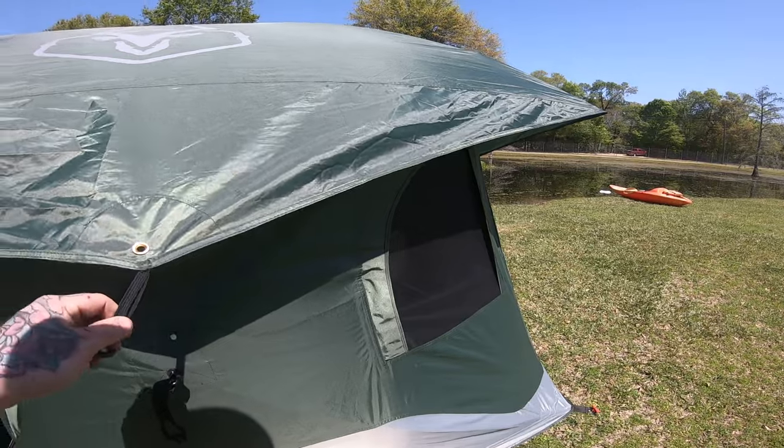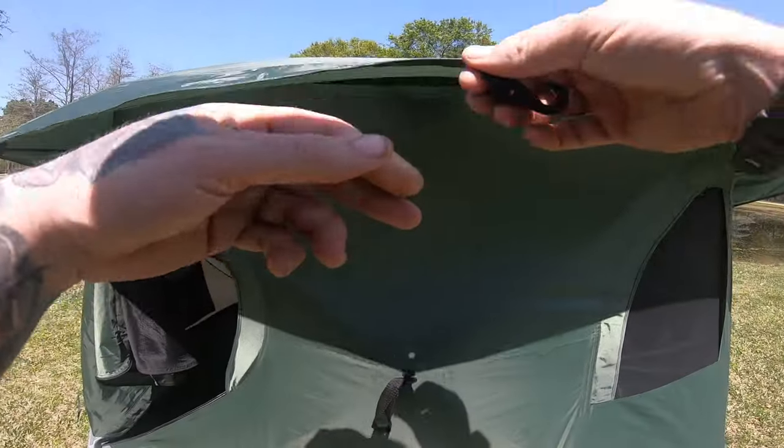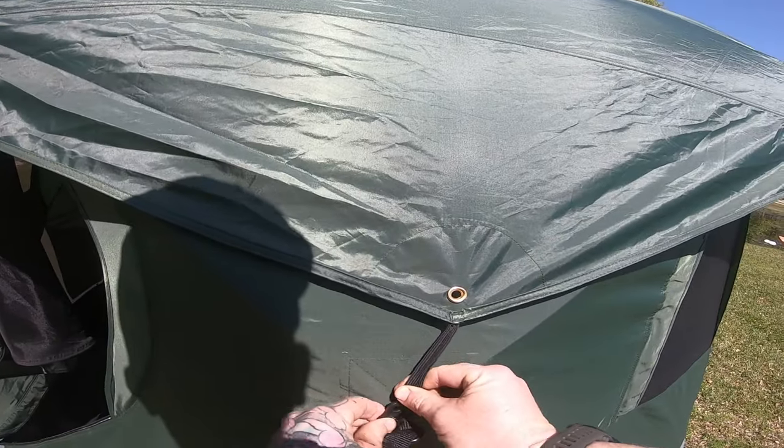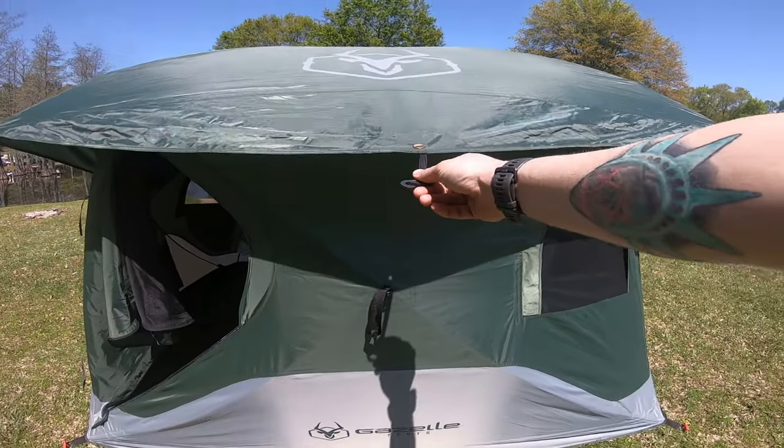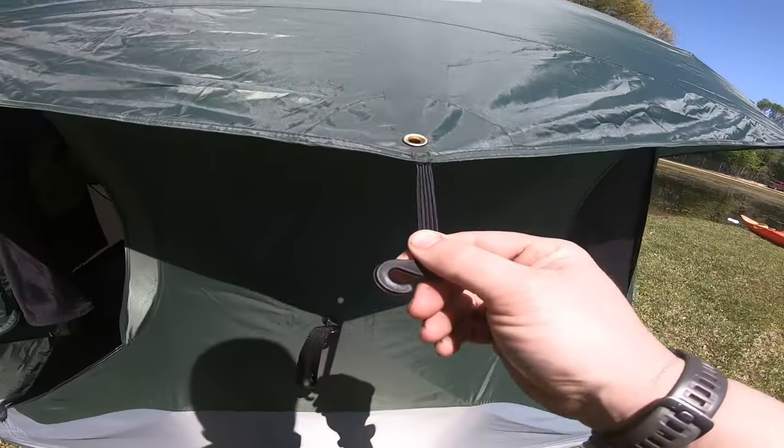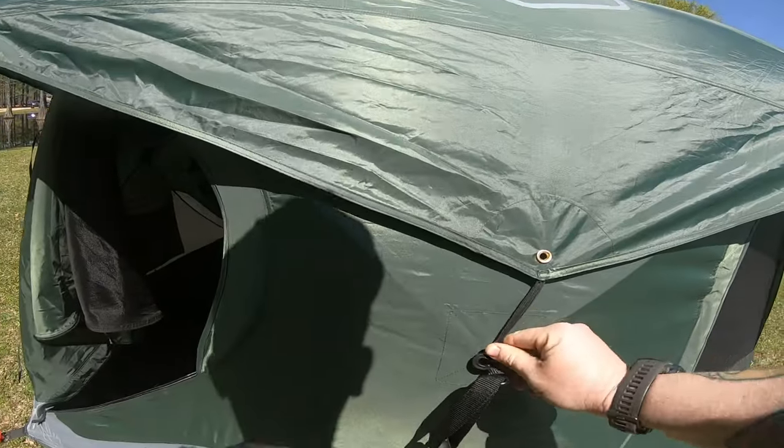It was kind of cold at night so we pulled these down. They have little bungees, but in the summertime to get more air, we're gonna guy it out from that little grommet like that to get some more airflow.